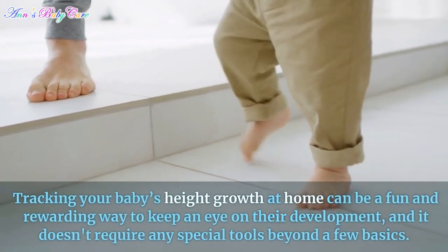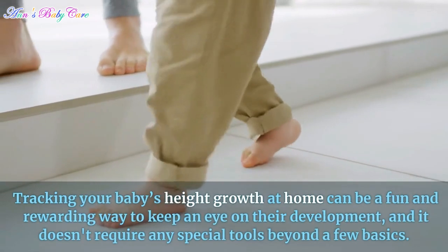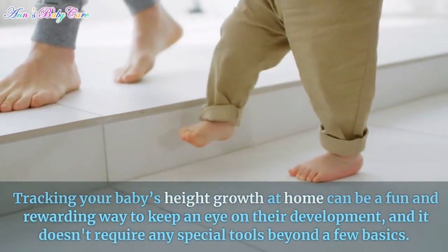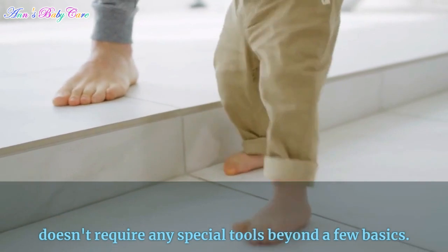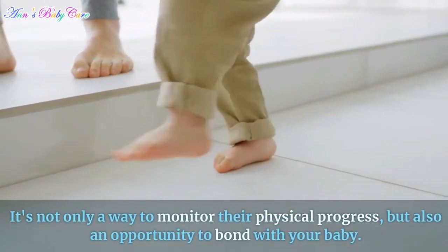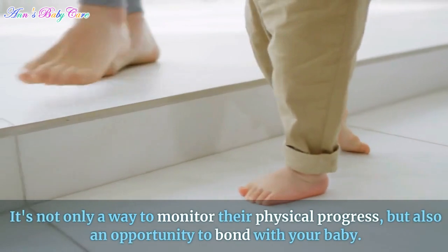Tracking your baby's height growth at home can be a fun and rewarding way to keep an eye on their development, and it doesn't require any special tools beyond a few basics. It's not only a way to monitor their physical progress, but also an opportunity to bond with your baby.